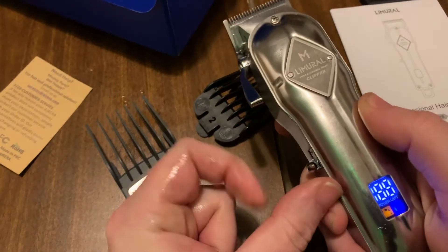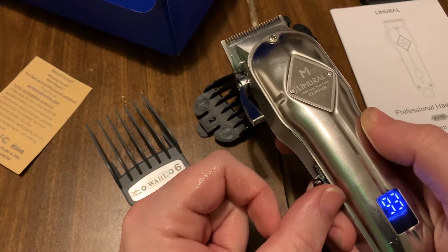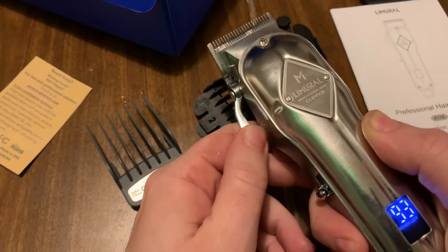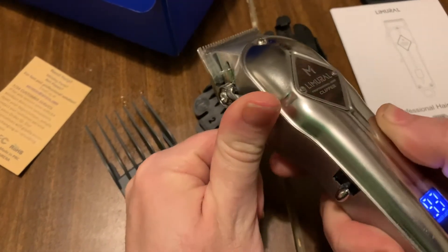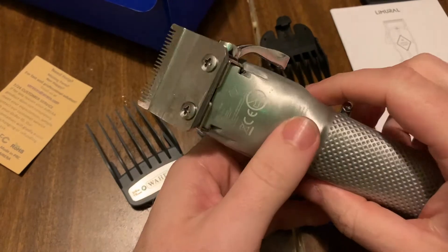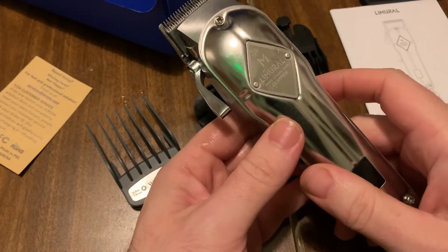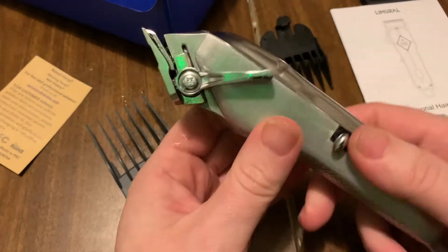Let's take a listen — nice buzz, pretty powerful. Sounds like I've got it working good again, thank god. I'm probably just going to return the ceramic blade — it's like 13 bucks to mail back — and just keep the stock blade with the original lever.